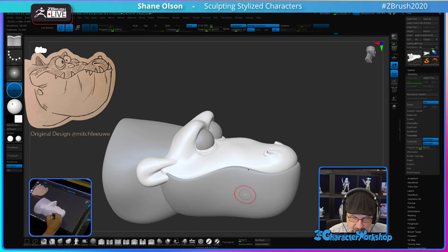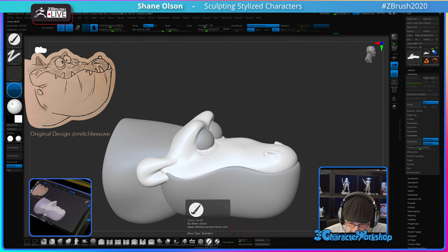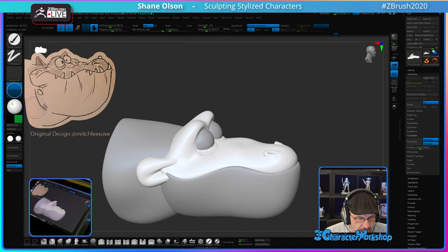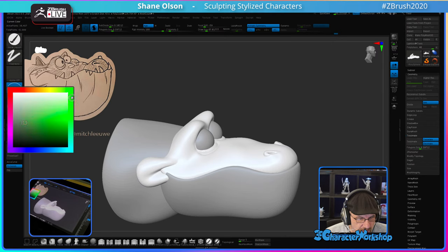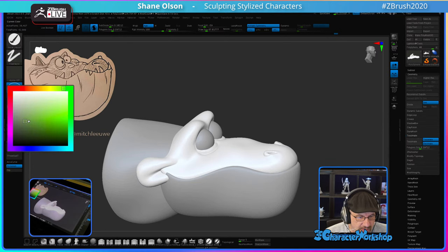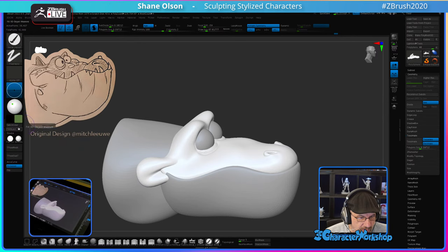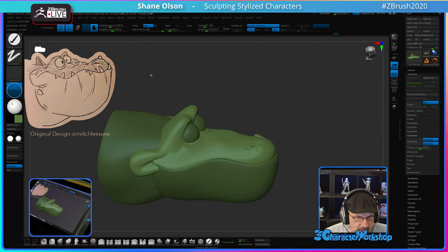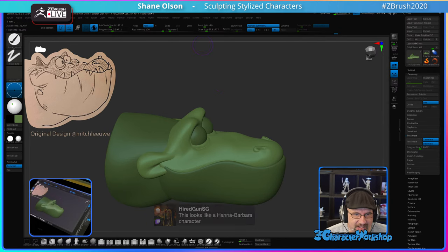Let's color his head and find a color, even though this is a kind of black and white image. Let's choose a color — go more on the yellow-green, maybe a little darker on the top. Kind of does look like a Hanna-Barbera character, doesn't he? Maybe a little lighter, a little less saturation.